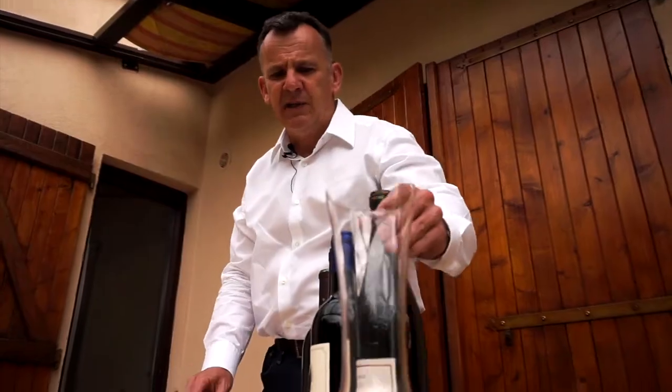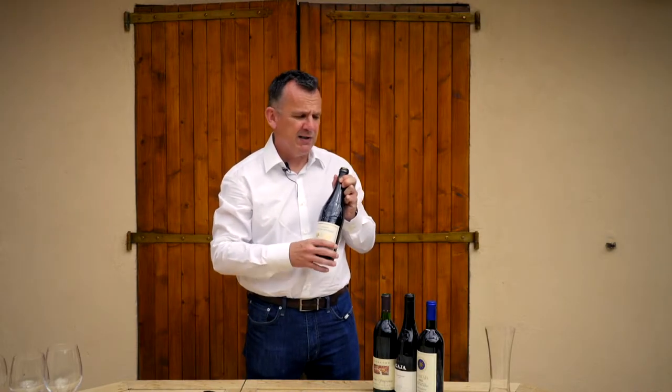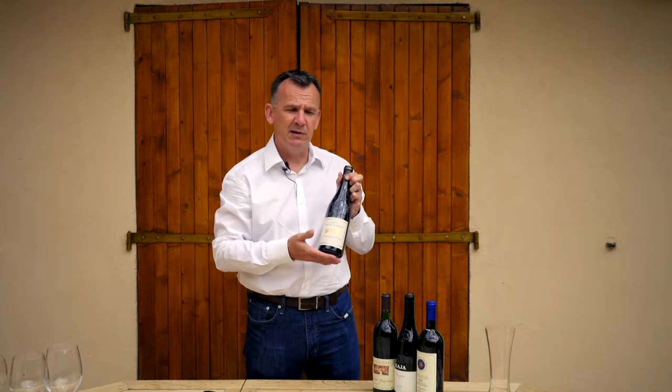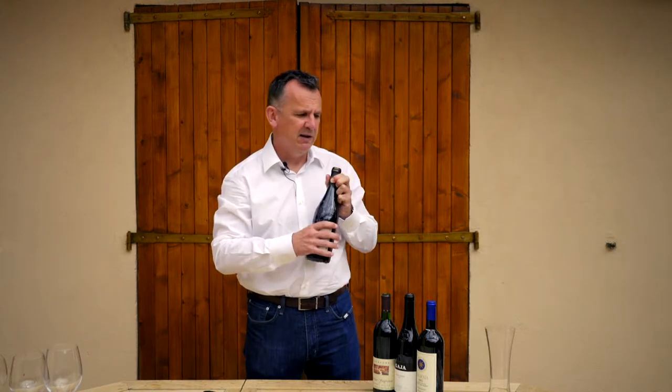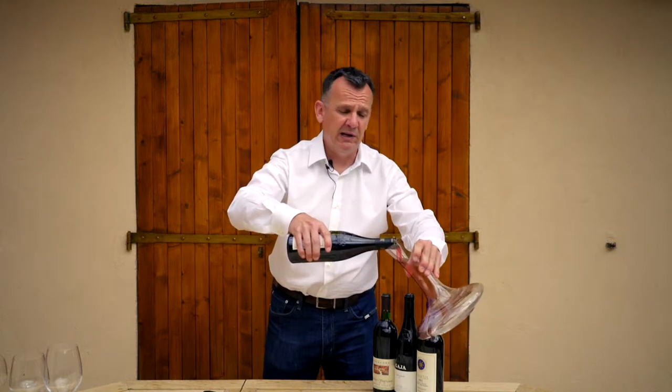So, two very different reasons for decanting. We'll try the young wine first. This is a 2012 Chateauneuf-du-Pape, which is quite a young wine, so it won't have any sediment in the bottle. It'll still be quite a youthful colour. With this, you can pour it into the decanter really quite quickly.